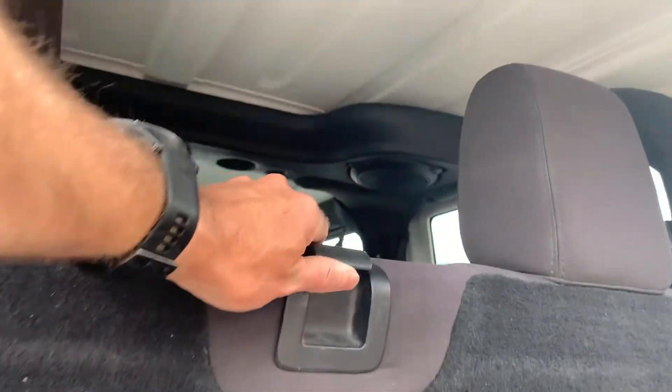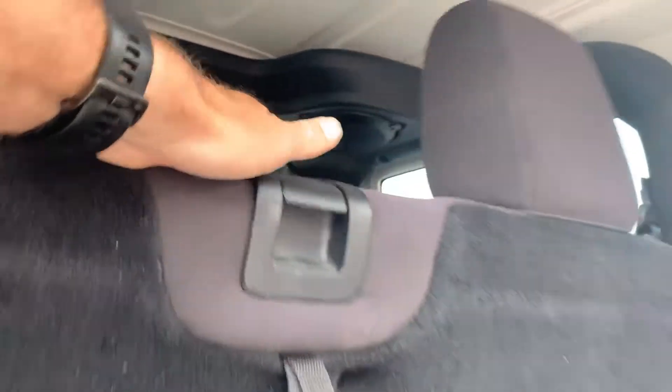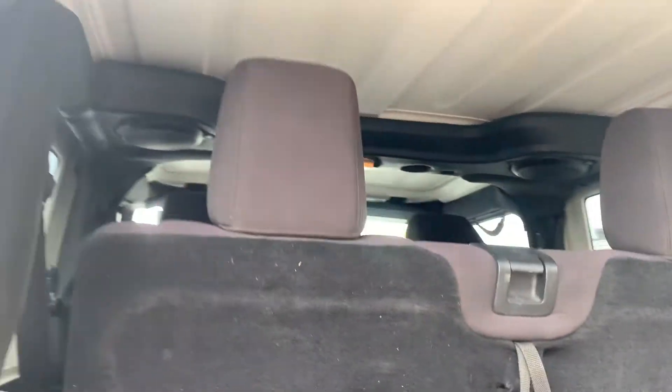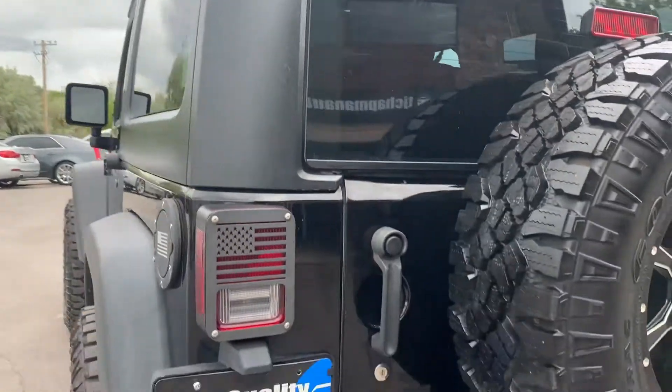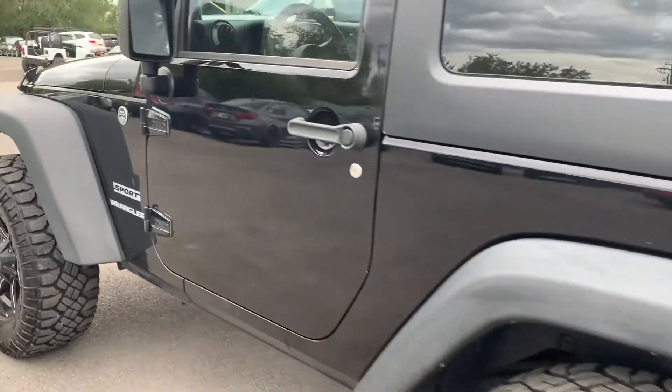This back seat folds down for traditional storage space, and close it back up. Okay, let's hop in.